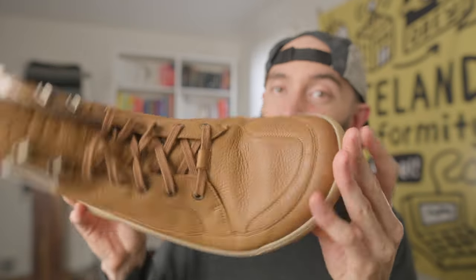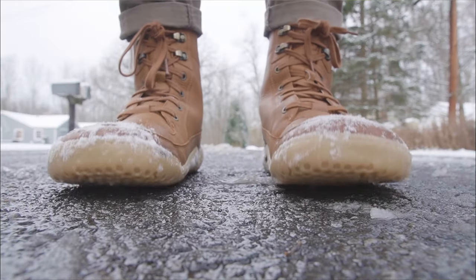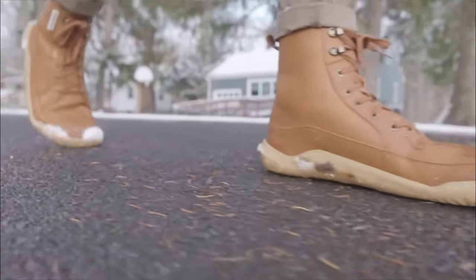Overall, the Vivo Barefoot Gobi Winterize is a great lightweight barefoot boot that's warm and agile enough to get you through the colder months in style. Because the upper is wide and flexible, the water-resistant leather and faux shearling are super cozy, and the lightweight sole provides a solid balance of ground feel and durability.